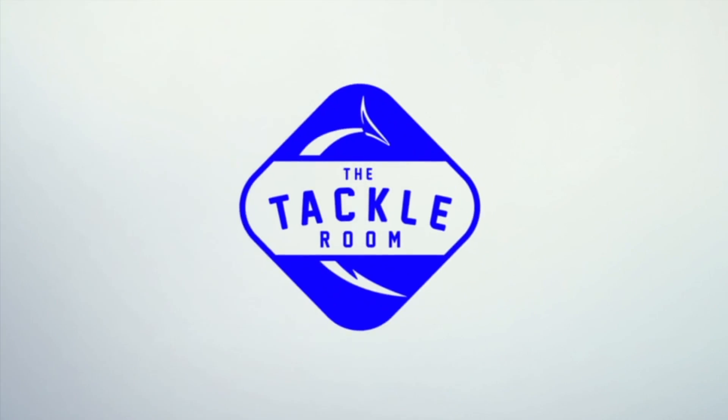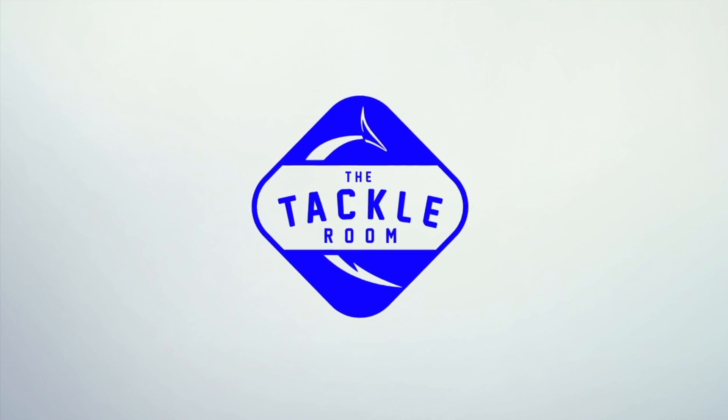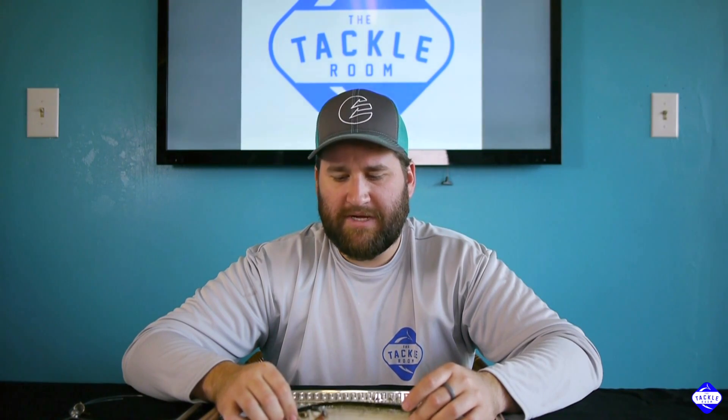Hey guys, my name is Matt and I'm co-owner of The Tackle Room. Stay tuned for another great how-to video. Today I'm going to show you how to rig a ballyhoo. This is a medium ballyhoo by Sinister, the bait company. Mediums are probably the most common size we use — smalls or mediums.